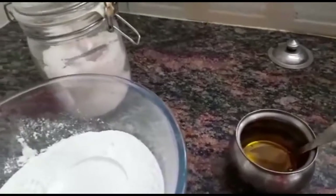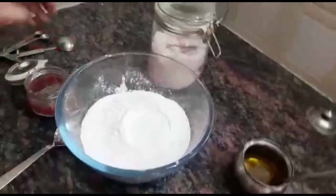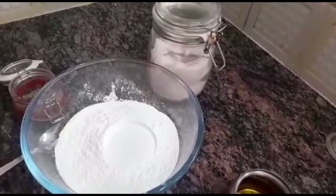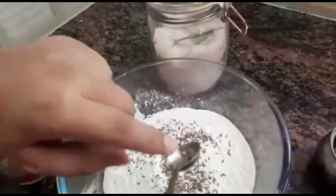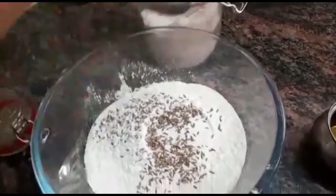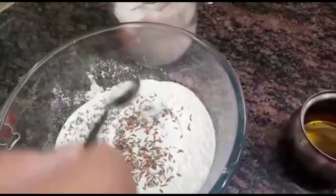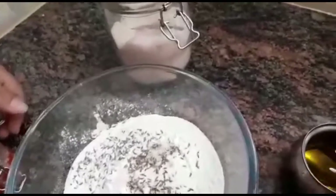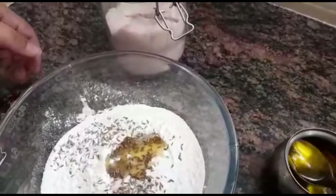Now let me show you the process of how we are going to prepare the flour. We will take 1 teaspoon of jeera — not too much of jeera. Then we will add salt to it based on your preference, salt for taste. Not too much of salt. We do not put too much salt in our household, and then we will add some ghee.